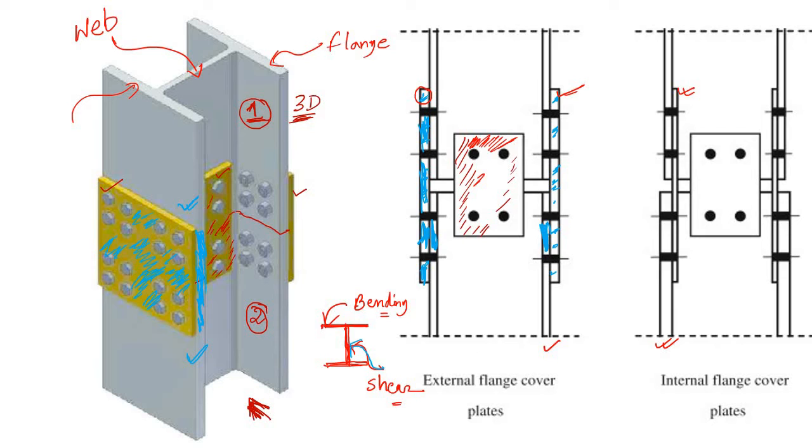The red plate at the web is for transferring the shear force. In column one, if there is some shear force, you have to transfer it to the column below — so you connect their webs using this red color plate.